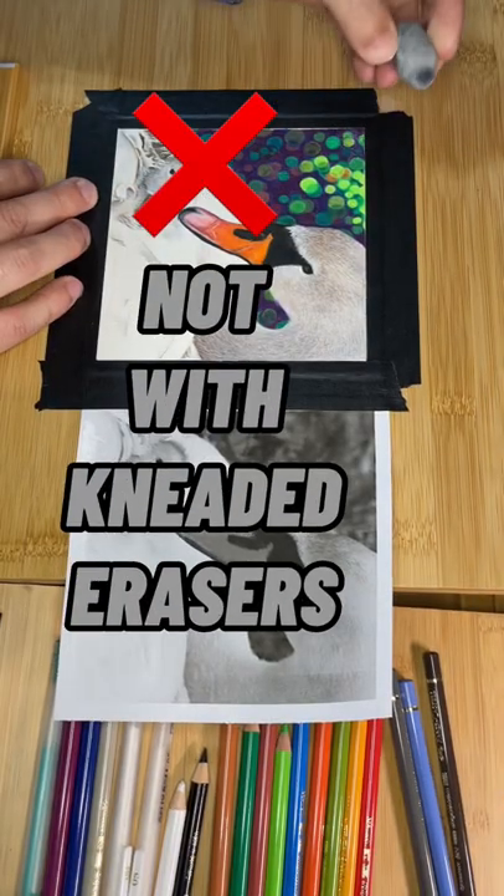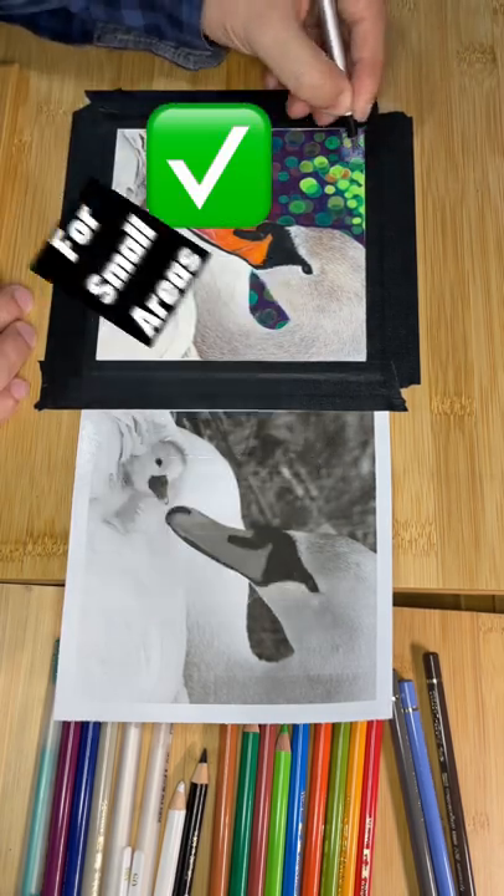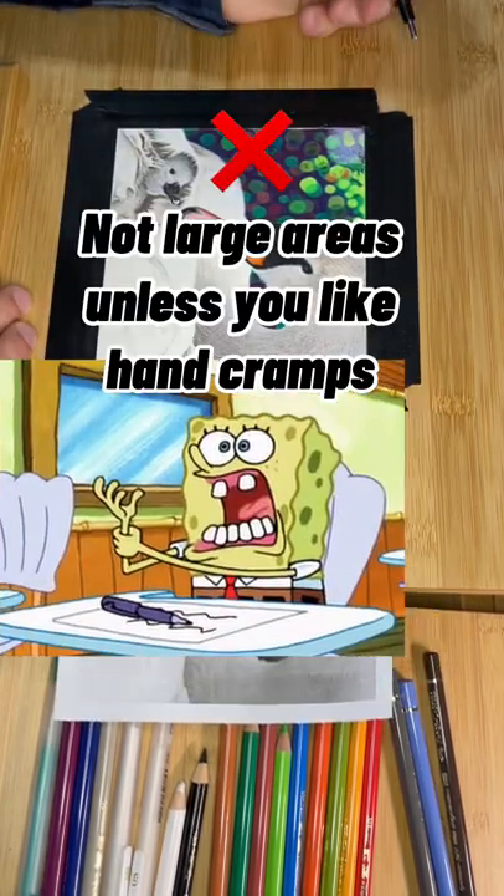Can you erase colored pencils? Nope, not with normal erasers. The Mono Zero eraser works in small areas, not large areas — unless you like hand cramps.